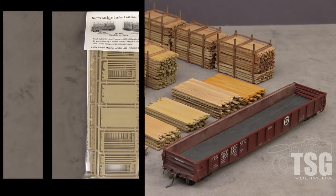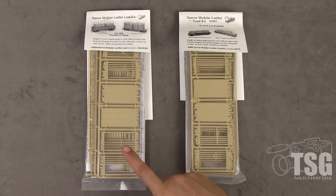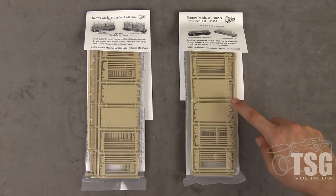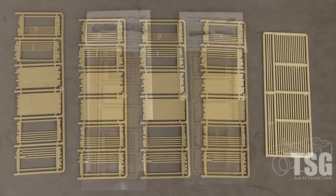The 3004 kit is designed for the Owl Mountain Models F50 series flat car and most 40-foot gondolas on the market. It can be used on cars between 36 and 50 feet for the gondolas. The loads in the 3005 have 50% more lumber load sprues, making them suitable for 52-foot-6 gondolas. The 3004 kit comes with four sprues of lumber load panels with additional bracing and a lighter-colored sprue of stickers and dunnage.